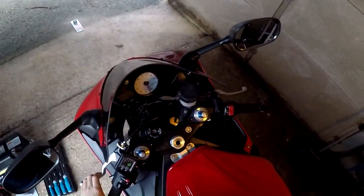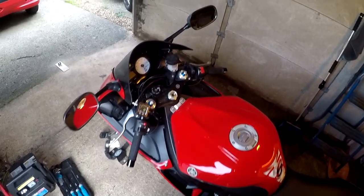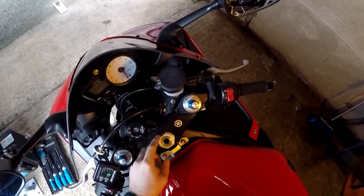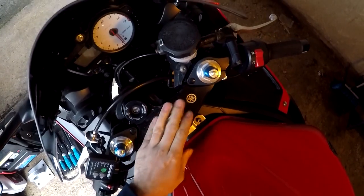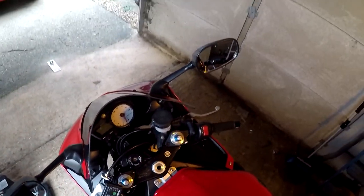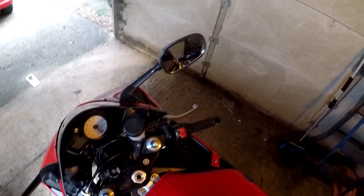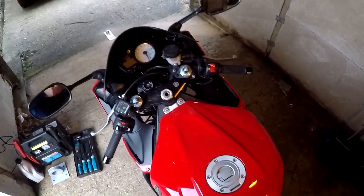Hey guys, so this is my Yamaha 6. I'm going to be taking off this top triple clamp here, top yoke, to get this damage prepared and get this all blast coated and looking nice. I've not done one of these before so hopefully this will be a sort of guide to help you not make the same mistakes I make during this video, and hopefully it will all come off quite nicely.